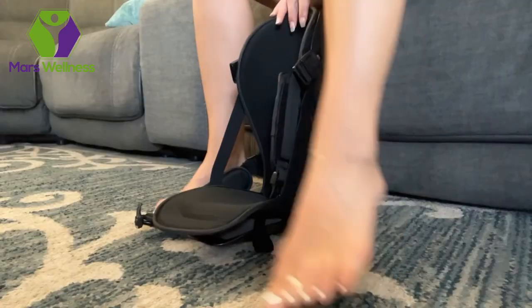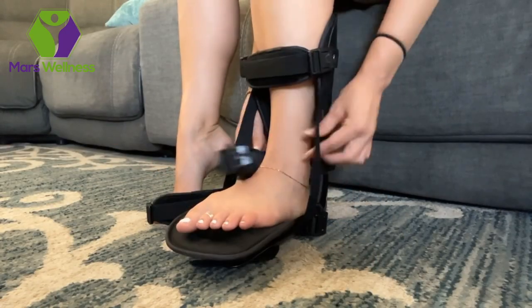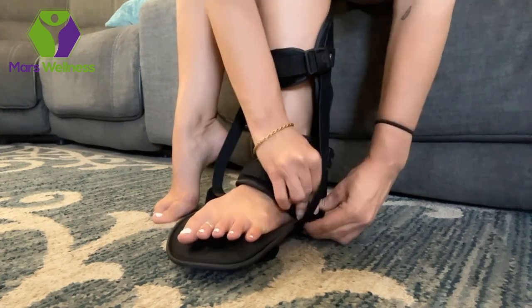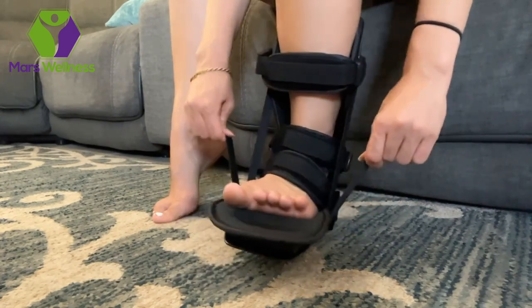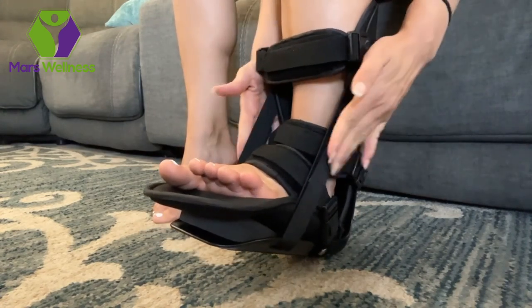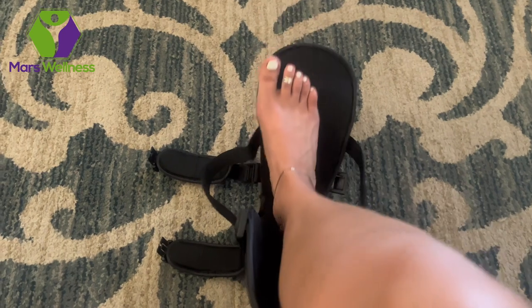Unbuckle all the straps and put your foot in, then re-buckle all three straps. Each strap is padded and adjustable. A unique feature about this night splint is that it has buckles on both sides of the straps — this eliminates the need to reach over and buckle the splint. Then adjust the velcro straps as needed.